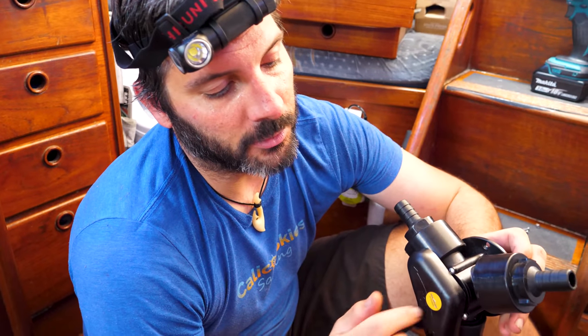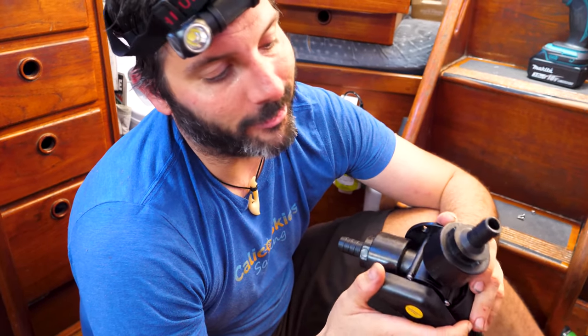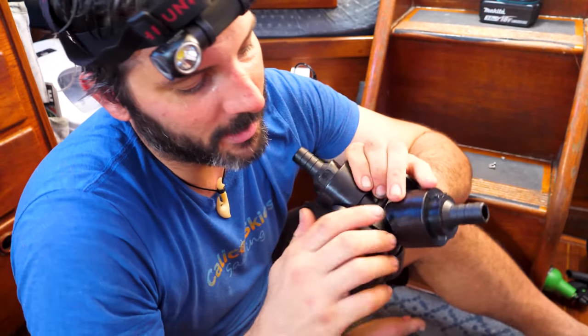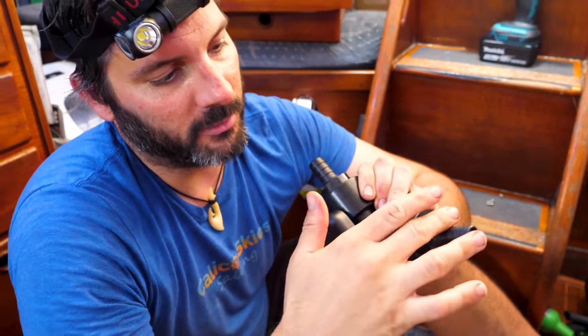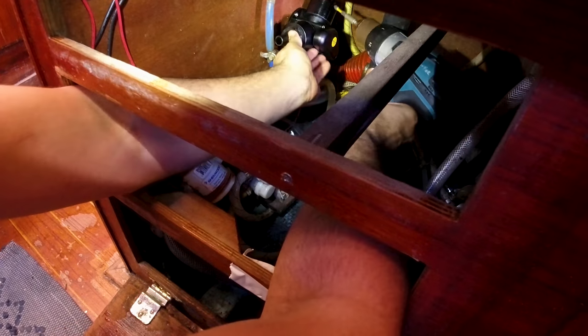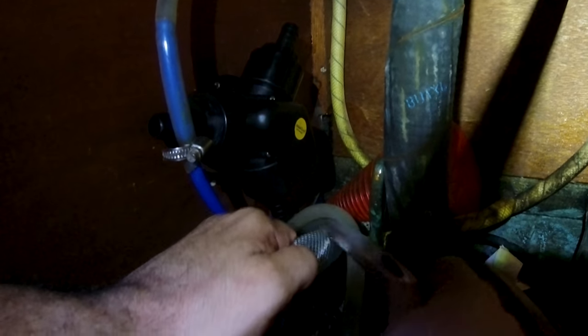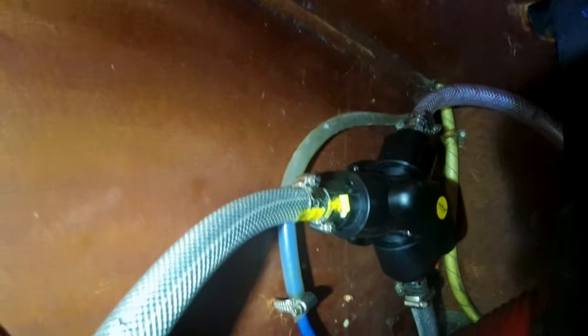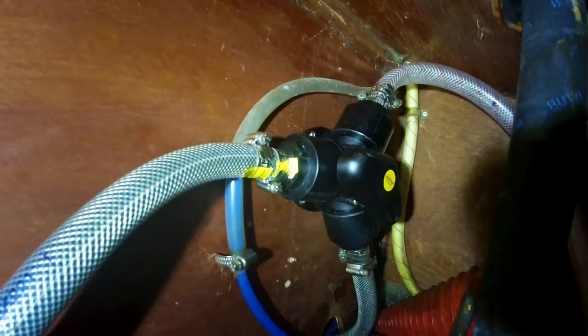This Y-valve diverts the flow of seawater out of the seacock. We need it because we're sharing the seacock for our watermaker and our air conditioning. There's an intake side, and if you turn the valve it comes out the top — it just doesn't allow any back-siphoning between the two water loops. The Y-valve and strainer will be shared for both appliances.